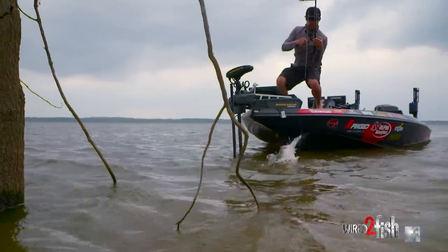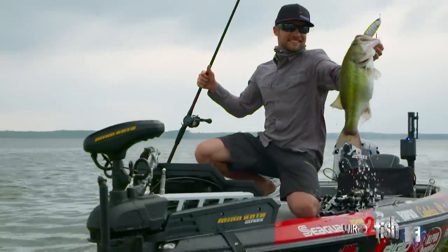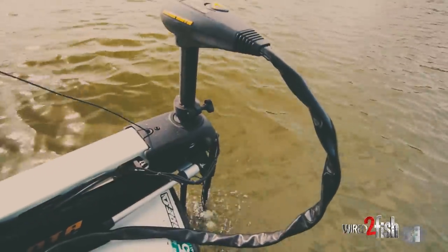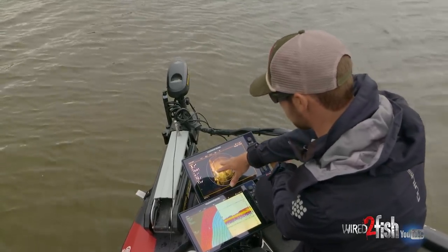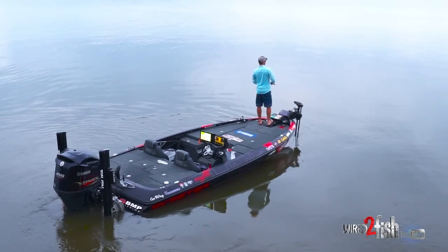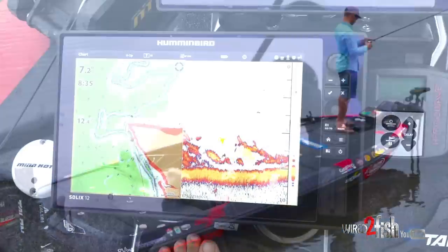My most used tool on my boat is my Humminbird 360. Over the years I've become more and more accustomed to using this all the time, no matter how shallow or how deep I'm fishing, because I feel like I'm a way more efficient angler and it also builds a lot of confidence. It allows me to know that every time I make a cast, I'm making it in a fishy area.